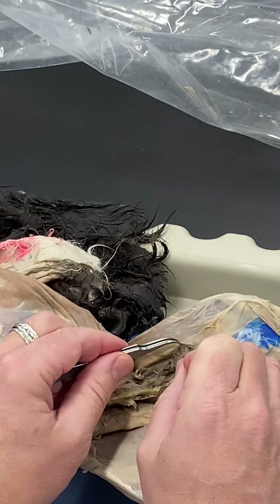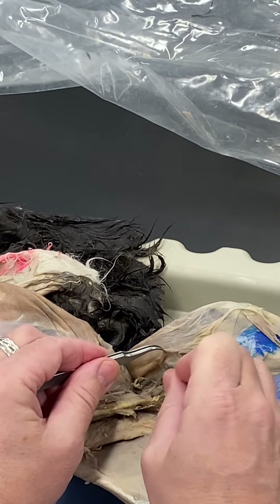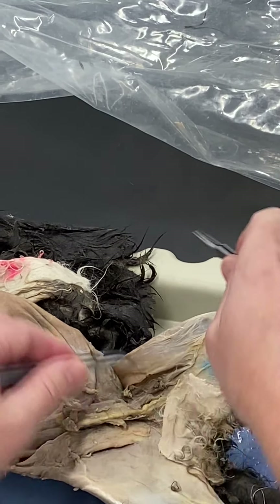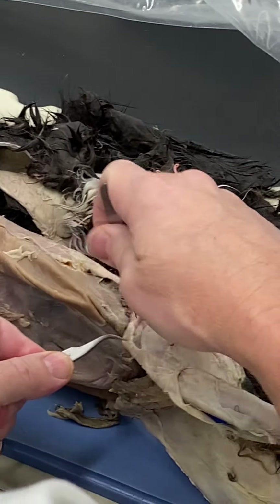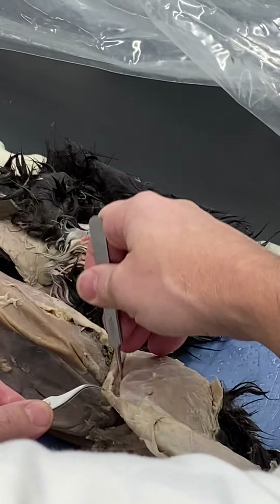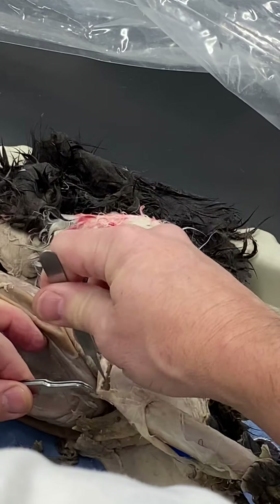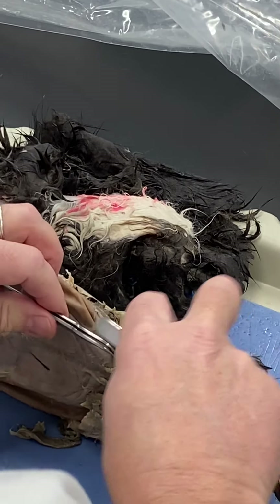We need to bisect the sartorius in order to see most of the muscles on the cranial and medial portion of the thigh. Work your way through it around the quads, come in and work your way down, then bisect it and peel it back in both directions.